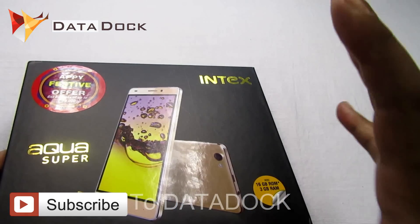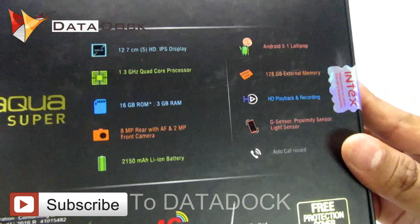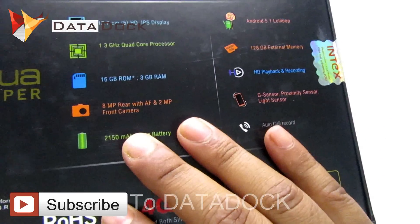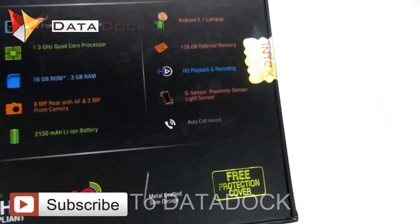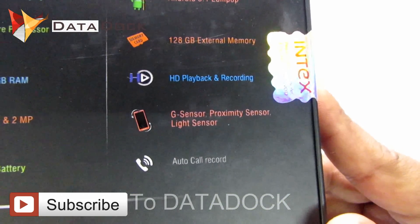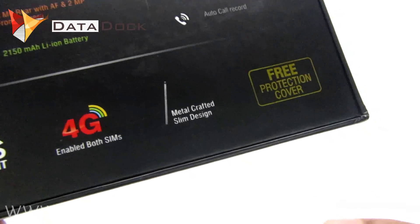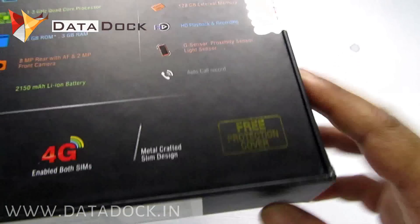There is an offer going on on Flipkart, so I bought it the day before yesterday from Flipkart. Some specifications mentioned: this device has a 5-inch display, 1.3 gigahertz quad-core processor, 16GB ROM, 3GB RAM, 8 megapixel rear autofocus camera, 2 megapixel front camera, 2150 mAh battery, Android Lollipop, 128GB expandable memory, HD playback and recording, G-sensor, auto call recorder, and 4G enabled with both SIM cards.